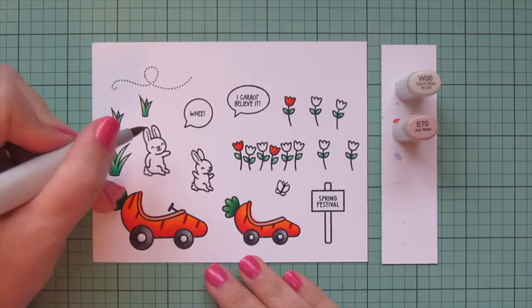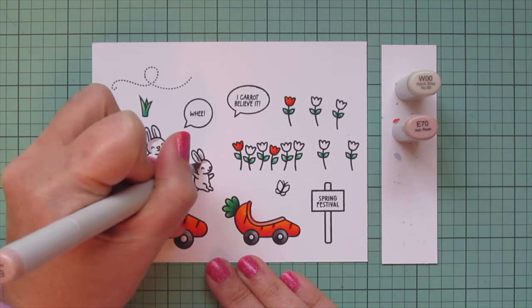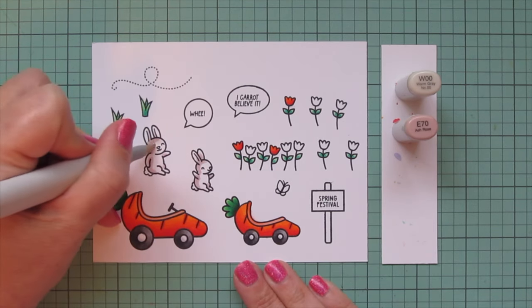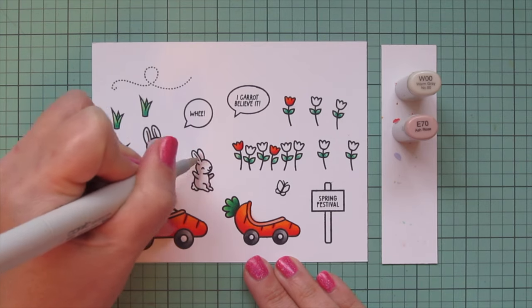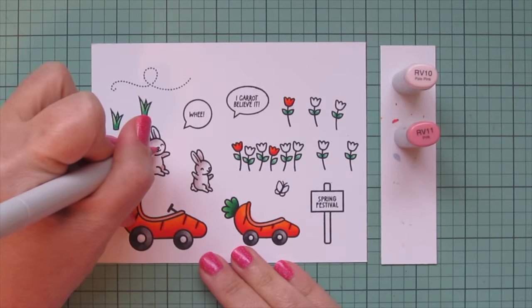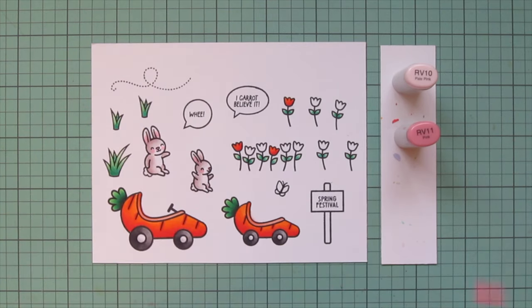Moving on to the adorable tiny bunnies — I love coloring bunnies because there are so many fun ways to do them with different combos of spots and stripes. For this card I wanted white bunnies, so I used W00 and E70. It gives them the softest grayish tone in the shadowed areas. I used E70 first and blended out with W00. Then I colored their noses and gave them rosy cheeks with RV11, and used RV11 and RV10 for the insides of their ears.